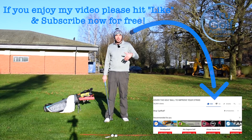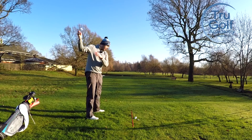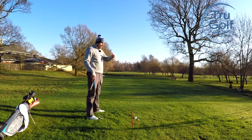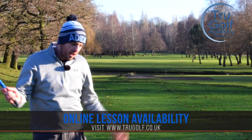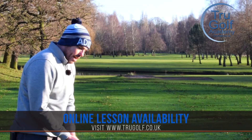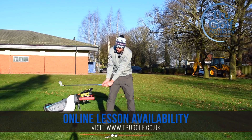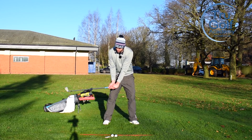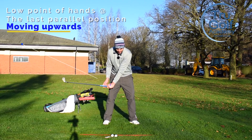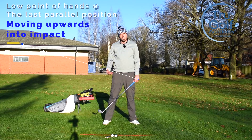I've got a mid iron here and a fault that I see with a number of golfers. A big misconception is that we've got to really hit down on the golf ball with our irons. People are worried about striking them poorly, thinning or topping shots - 'you looked up, you need to hit down on the golf ball more.' I want to go into that myth, because our hands actually should reach their lowest point just before impact at the last parallel position P6. At that stage, that is the lowest point of our hands.